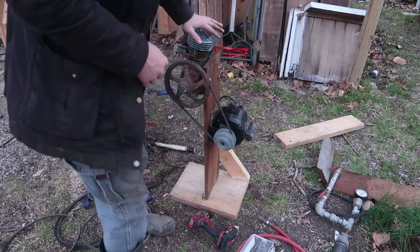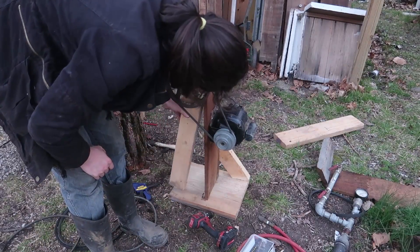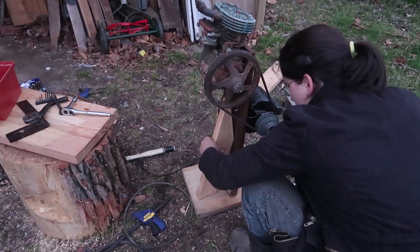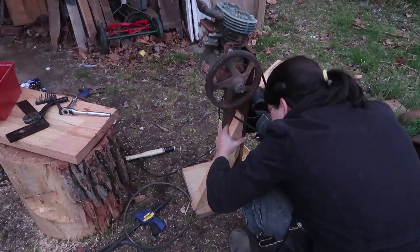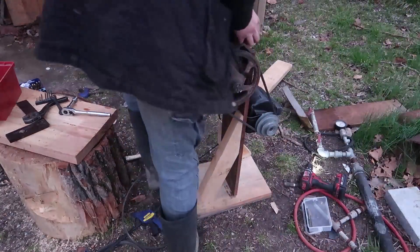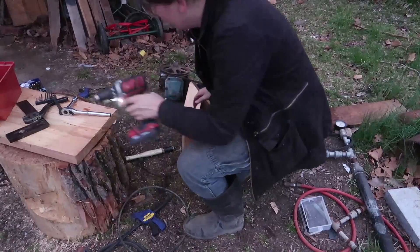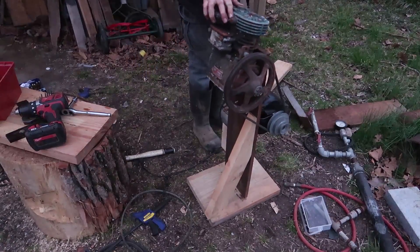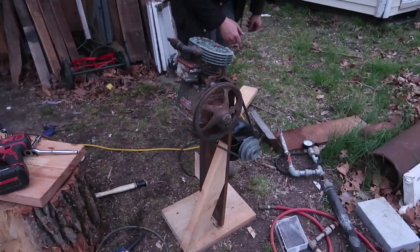Battery died, sorry. That is the weirdest looking air compressor I've ever seen, and that's what I'm doing. That's pretty good, I'm happy with that. Perfect for a sandblaster.